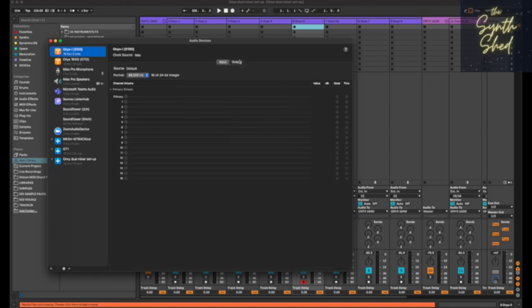On the 1620i it has the same number of inputs — 16 — but the main difference is outputs: it only has two. So if you want to do summing from your DAW channels back into your mixer, the 1640i gives you much more flexibility to split up your tracks and sum them through the mixer's channels, EQs, and outboard effects before mixdown. The smaller 1620i only has stereo coming back out of your DAW. If the inputs and outputs are all lit up and visible, the system has recognized the mixer's audio interface.